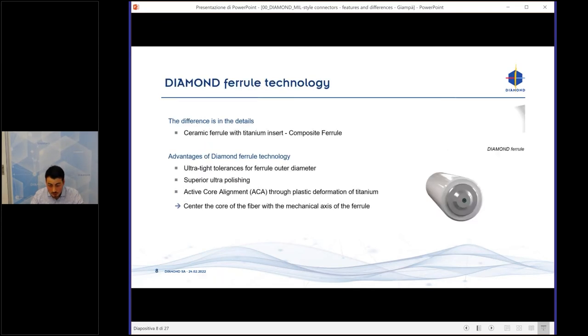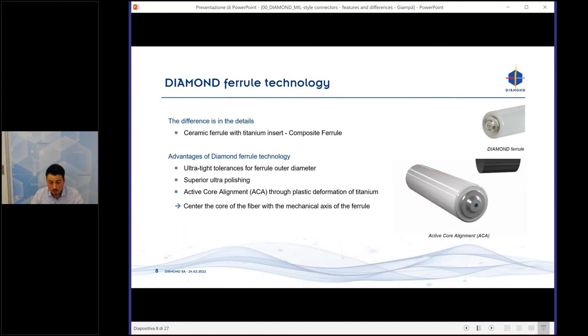Our ferrules are made from two materials: ceramic with a titanium insert. We use our crimping machines where we crimp the front face of the ferrule, basically crimping the titanium to center the core of the fiber with the mechanical axis of the ferrule. This procedure is called Active Core Alignment, or ACA.